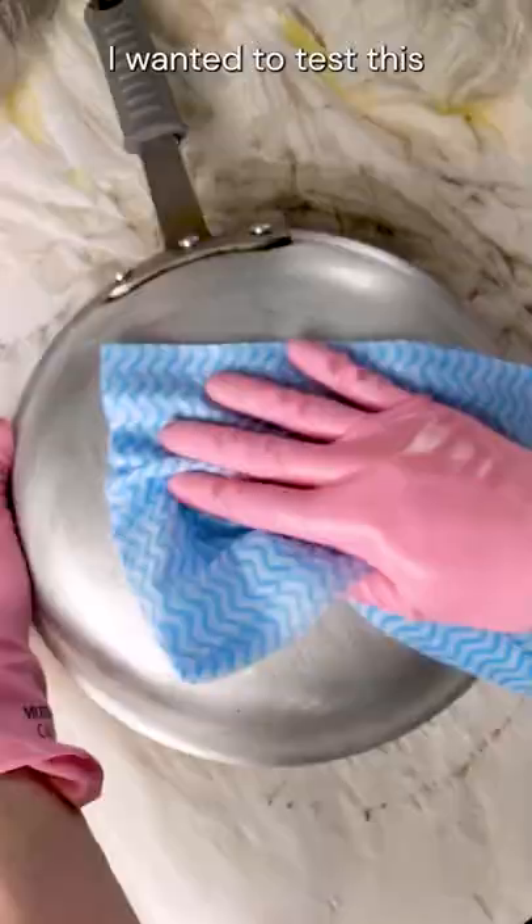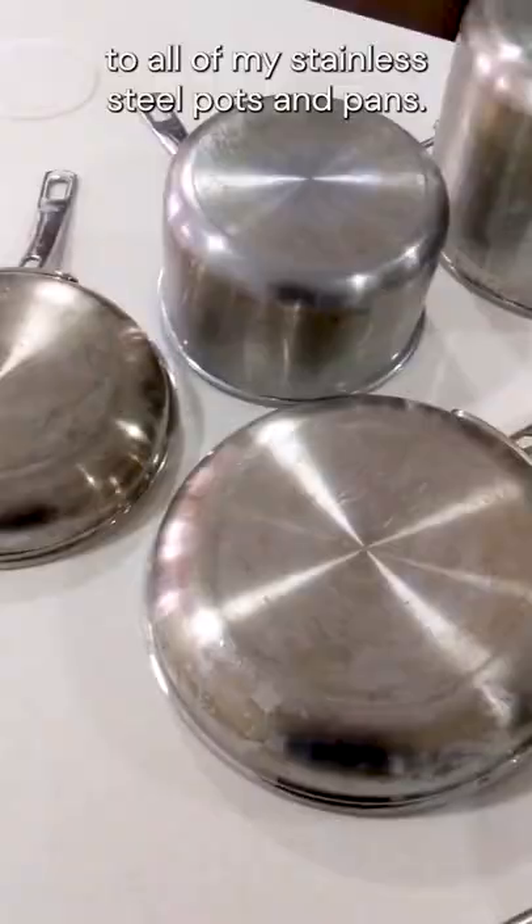I wanted to test this method a little bit further, so I thought I'd do it to all of my stainless steel pots and pans. You can check that out in my next video.